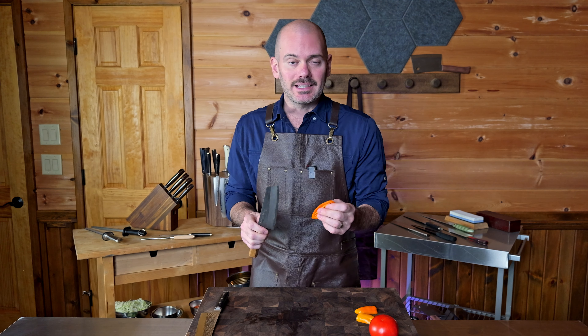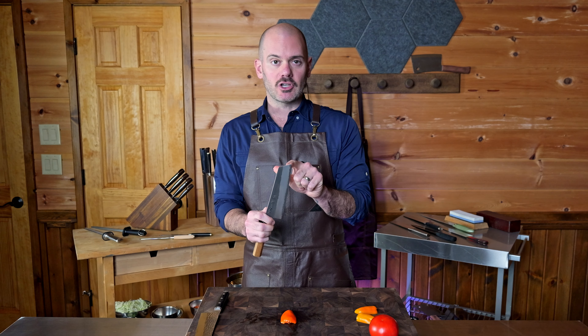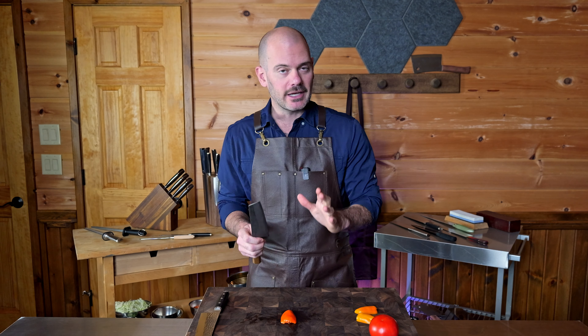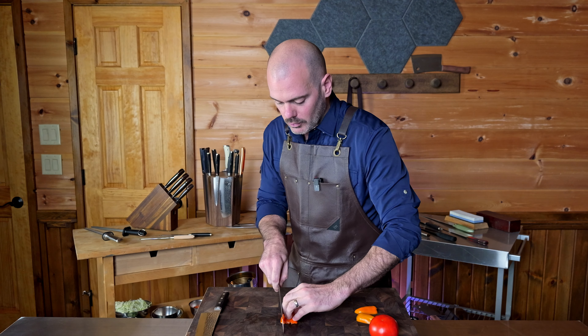Slicing is an absolute joy with a bunka knife. Take advantage of the tip — it's like a laser beam that can hone in on the end of the product that you need to work with, and then you can just pull right through.